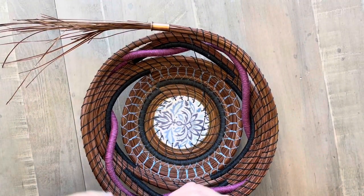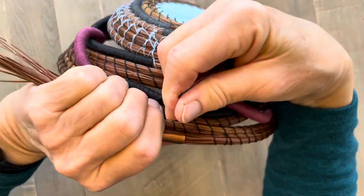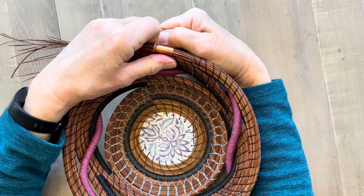I can do the next stitch. I go across, I go in on the left, come out on the right.